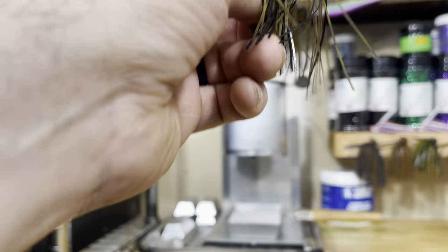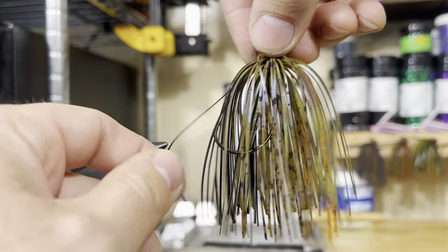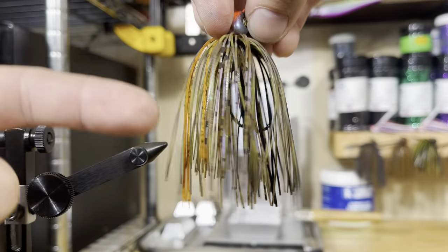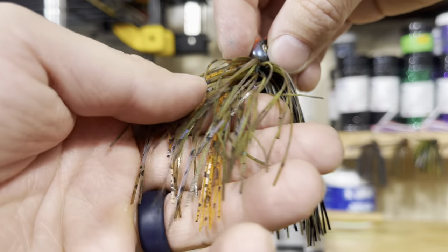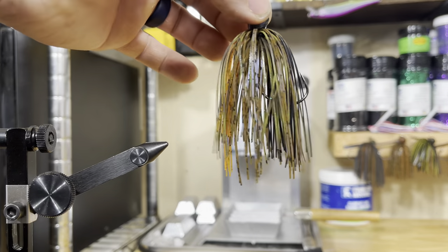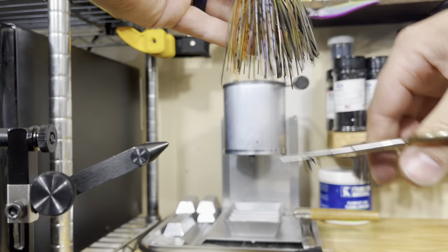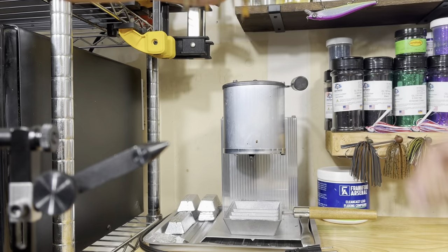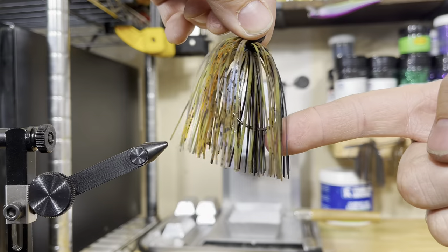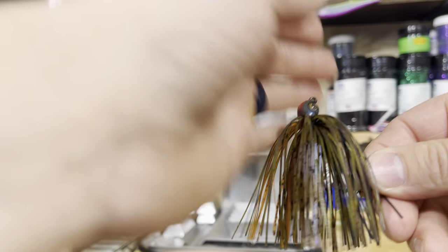Once you get it done and take it off, you're going to flip it over to where all the skirt material comes down on one side. You'll see what I was talking about earlier — you've got that Magic Crawl Blue on the outside, the black on the outside, the blue, and the orange on the bottom. But you can still see that green coming through in the middle. Then once we get everything where we want it, I'll trim the bottom of the skirt to the length that I like. If I'm making a jig for somebody, I'll often leave the skirts a little bit longer so they can trim them the way they want. The tip of the hook is right here — I usually leave it about a quarter inch to maybe half inch past the end of the hook.